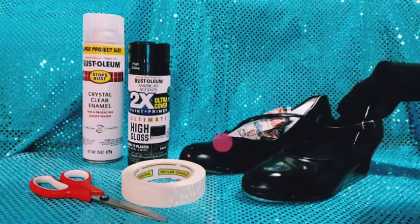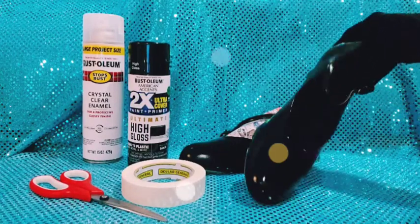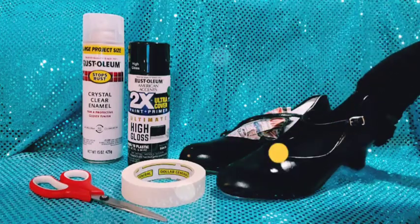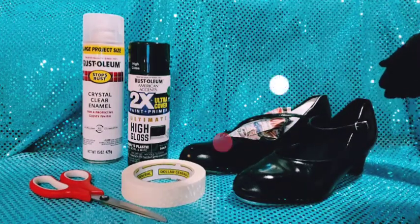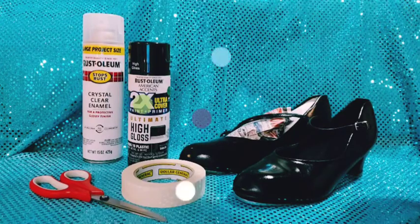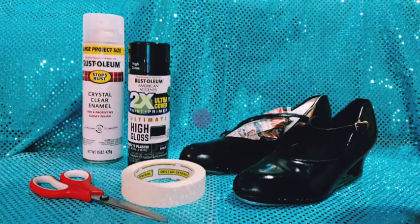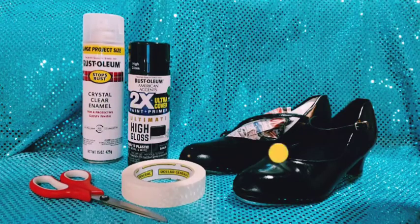They dried beautifully and they look like brand new shoes. I've been trying to find black patent leather shoes in the Mary Janes, and it's just impossible to find for some reason today. Everybody seems to like the shinier shoes on my channel. So there you go — it's something you can do to make something that was old look new.